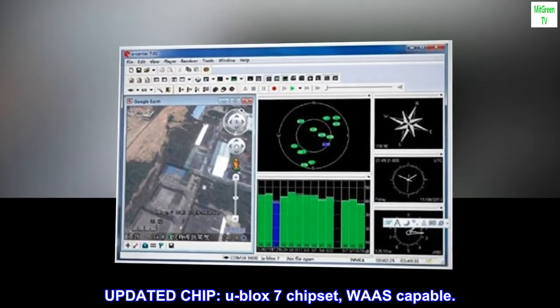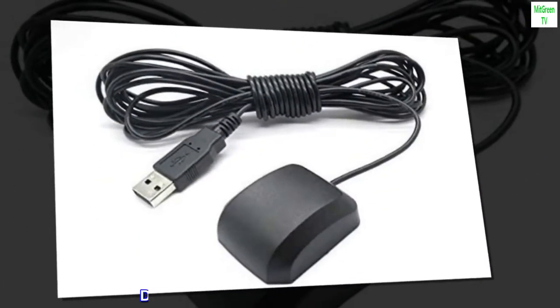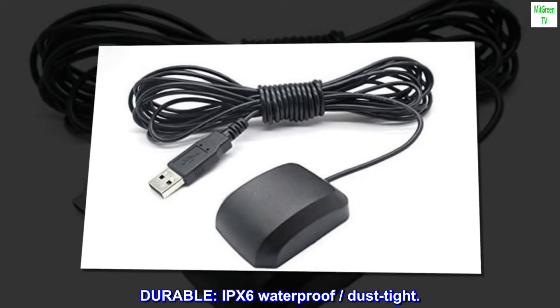Updated chip: U-Block 7 chipset, WAZ-capable. Durable: IPX6 waterproof, dust-tight.